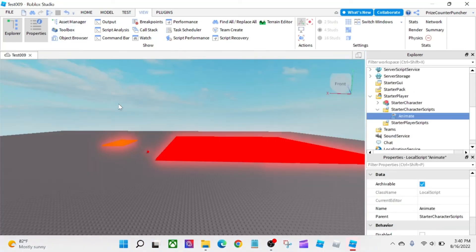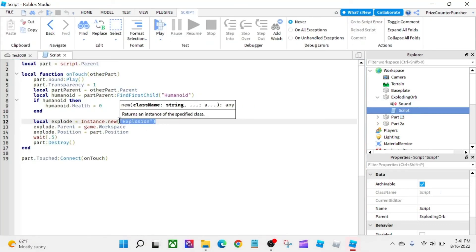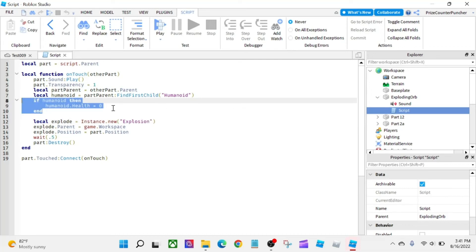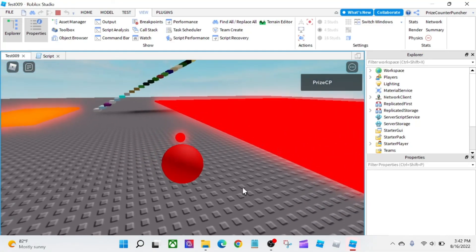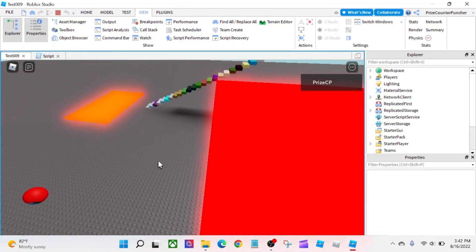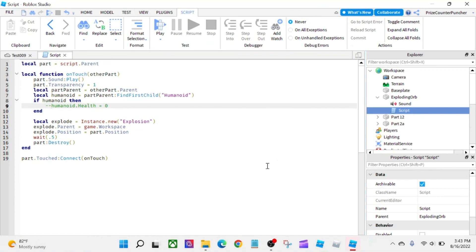Let me show you the script inside the exploding orb. The explosion inside the exploding orb didn't kill my character by itself — I handled it by putting a script in there to take away the Humanoid's health, setting it to zero when I touch the orb. Without that one line — if I comment it out and go back into the game and touch the exploding orb — it's not going to kill me, but it's going to separate my HumanoidRootPart from my body. Whenever you have a special situation where the unconventional character does not work, you just have to handle it with a script.